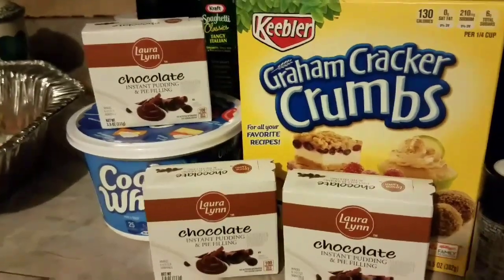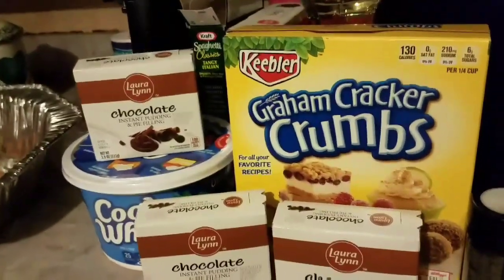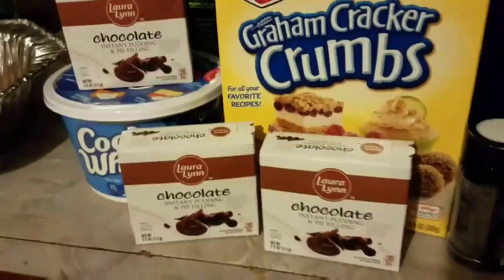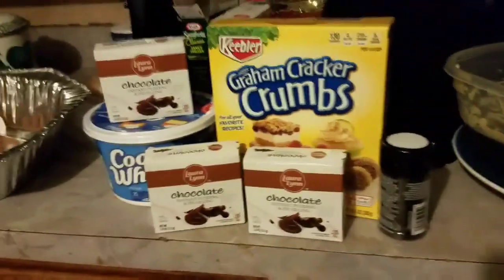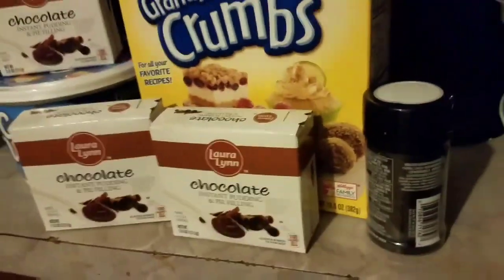All you're going to need is chocolate pudding, some graham cracker crumbs, some Cool Whip, and some chocolate sprinkles as well.